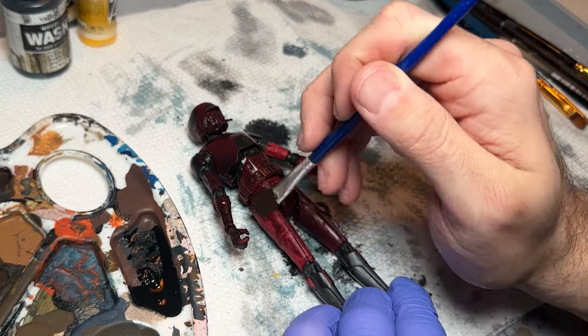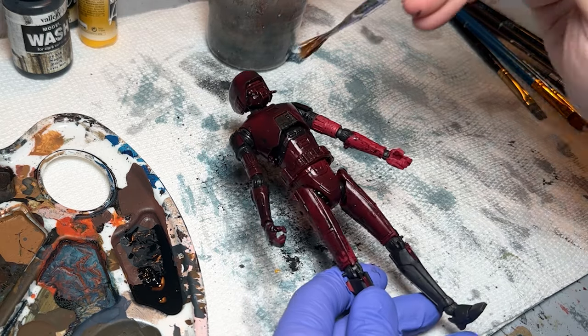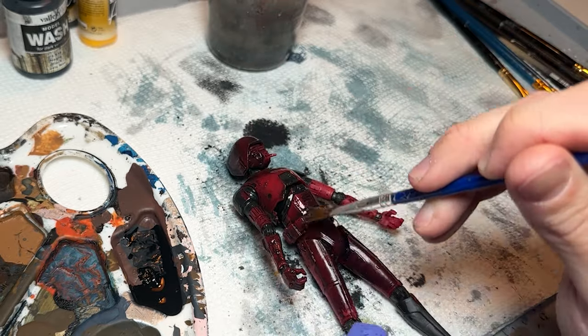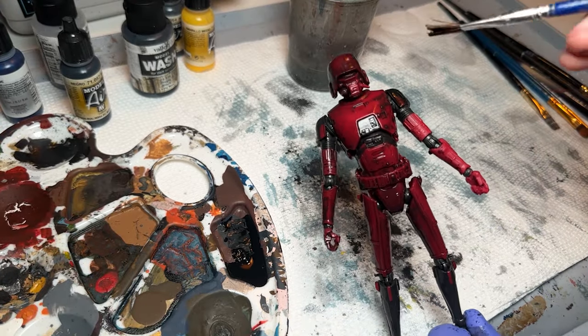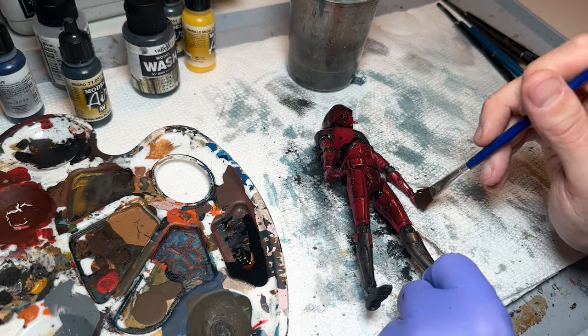We're just going to keep pushing this around the figure, covering all the nooks and crannies. Now I'm taking water and brushing it around to spread the pigment across the whole figure, because we don't want it to be completely black — we want to thin it out a little bit. You can see as it's drying it's really hanging into those crevices and looking really nice.